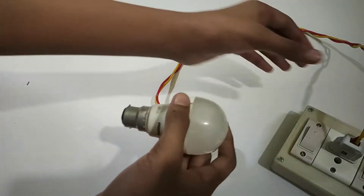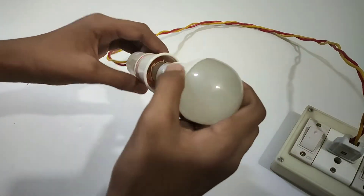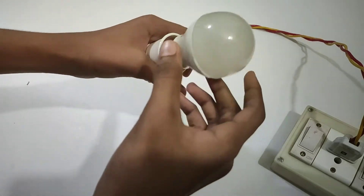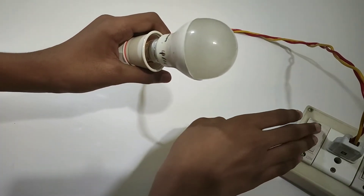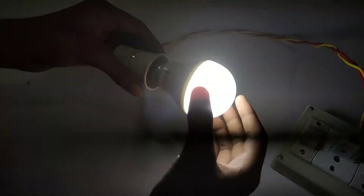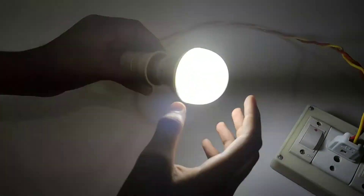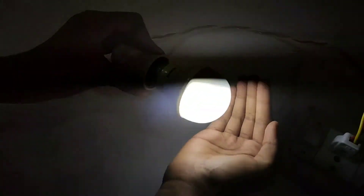Friends, we have to check the LED, so we have a bulb holder. Now we have to check the LED from the camera. We have to check the LED. Let us check the LED.